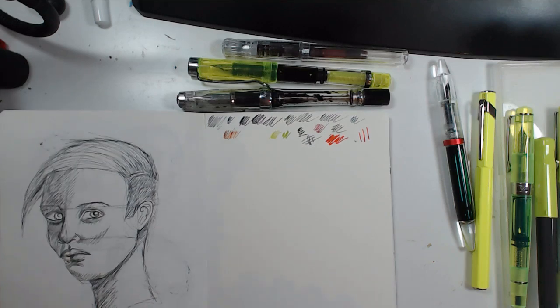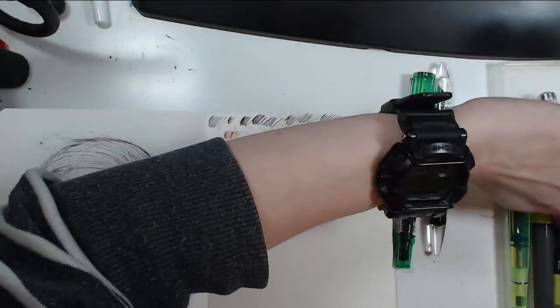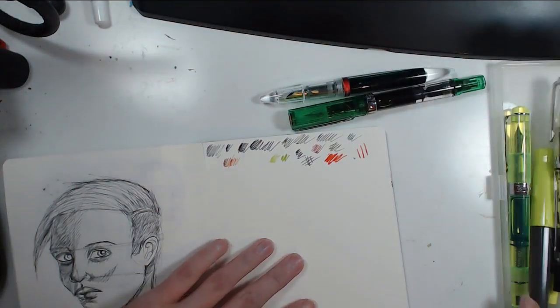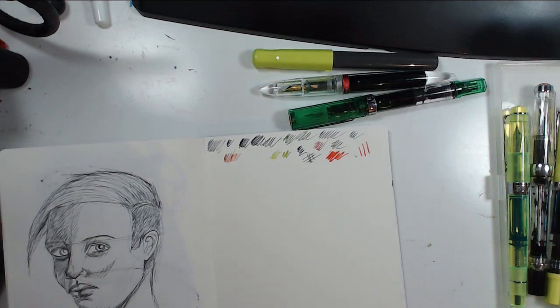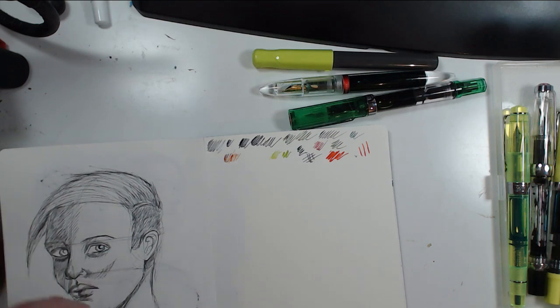I'm trying this two-tone sketching using the green ink and Moonman green as a gradient. Isograph Rapidograph pens — I have one but didn't like it at all. I actually have a box of vintage Rapidograph pens in my stash but haven't been using them.